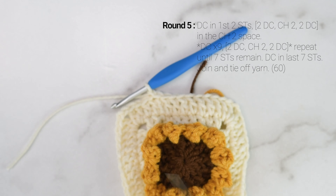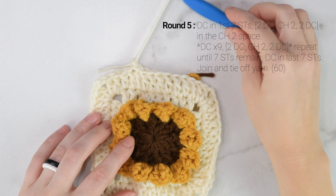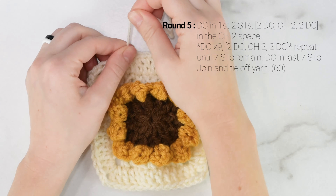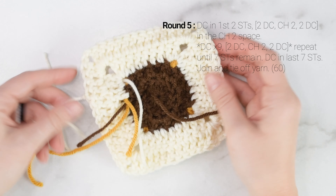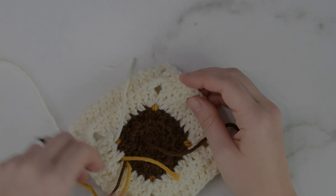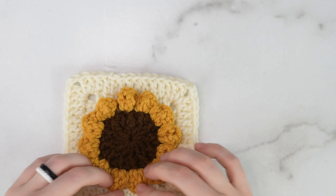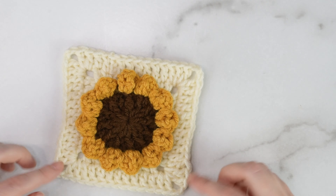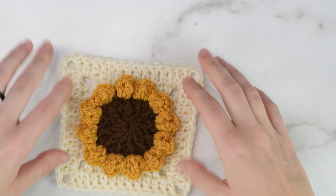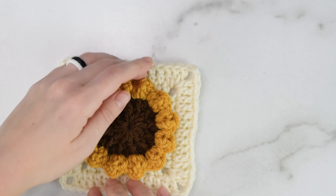On the last side of round 5, we only need to work 7 stitches since we've already worked 2 at the very beginning when we worked that first corner. When you get to the end, join to the first double crochet with a slip stitch, then tie off — we're all done with our square. If you want to make your square any larger, continue the pattern: double crochet into each stitch around the side, and work 2 double crochet, chain 2, 2 double crochet into each corner space.